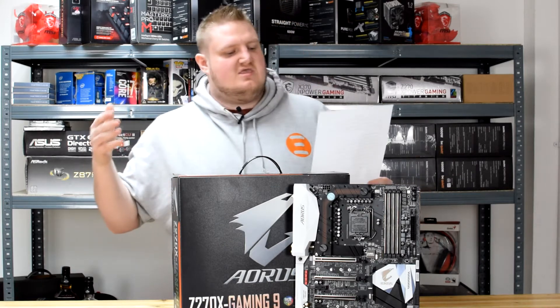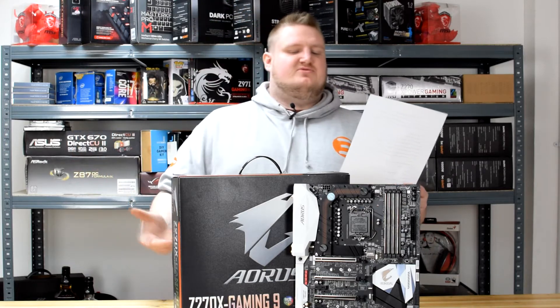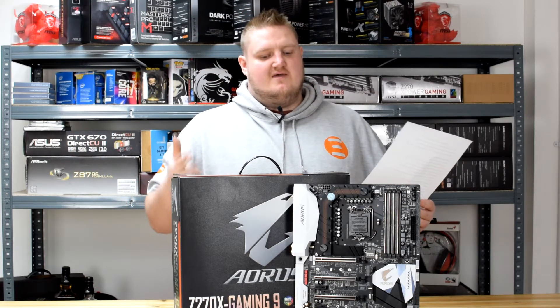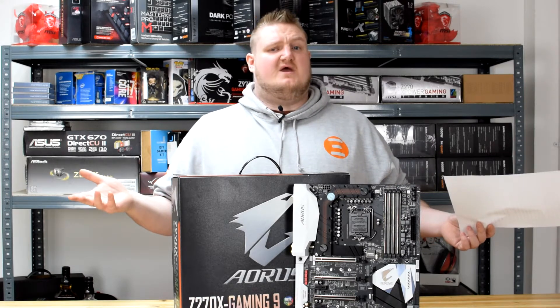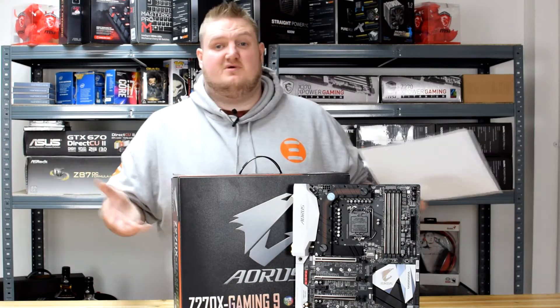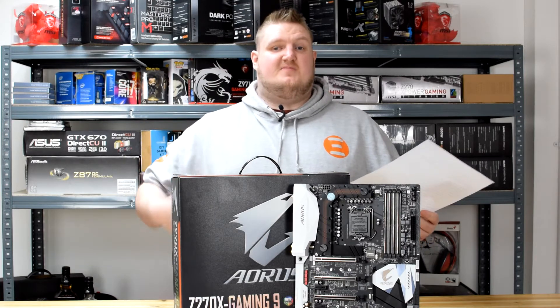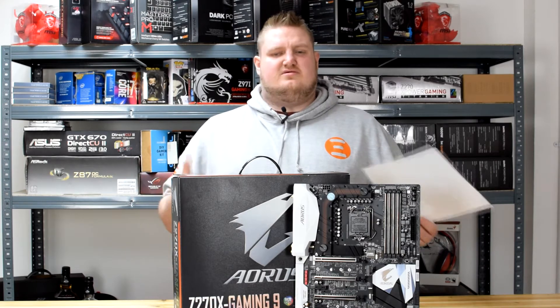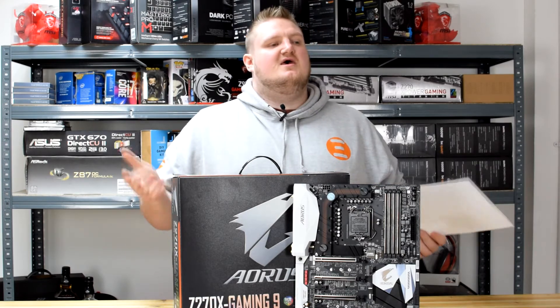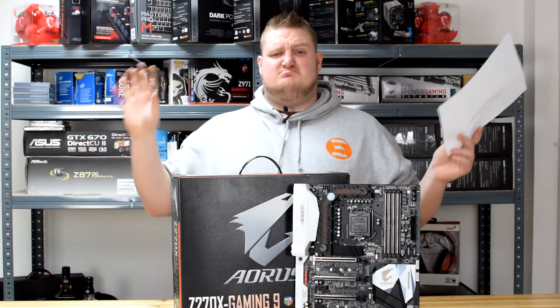It's got two RJ45 ports with the Killer E2500 LAN chip, so it has two gigabit ports with Killer networking and Wi-Fi as well. It's very network-orientated and you should make the most of your network connection depending on what you've got. Killer is a little bit of a fad in my opinion sometimes, but I'll leave it there.